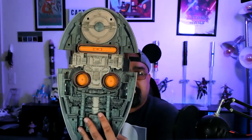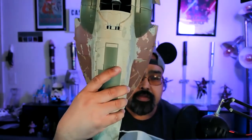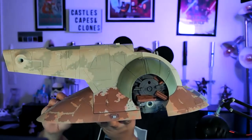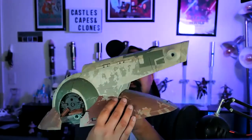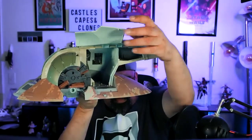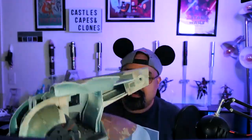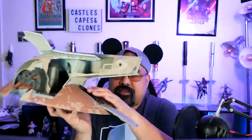Here's the back of it — very detailed. There's a hinge here, so you can probably open this up. There's a little button — yes, that does it. On the old toy, this part opened up as well. So you can kind of do the side access thing, but it doesn't actually go anywhere. I think it just slides open in the movie.